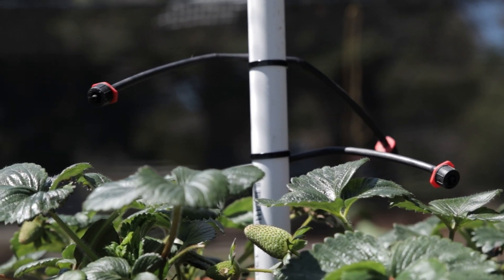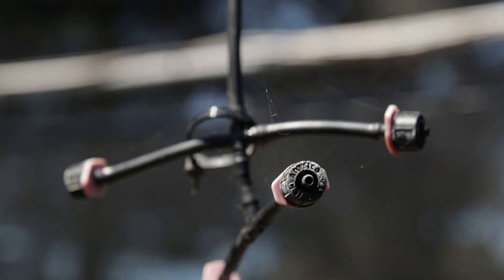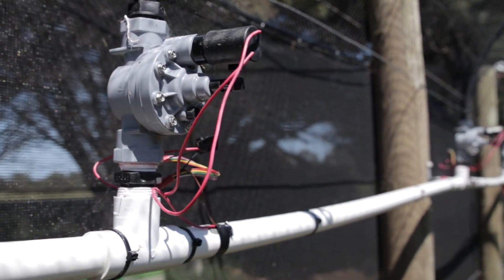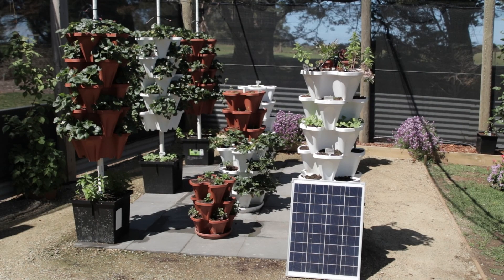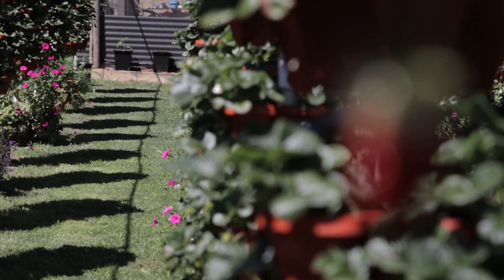This system is not a manual system — we sell it as an automated system. We have a series of drippers on top of the planters, and you can have those off mains pressure, off a pump with electric, or off a pump with solar. It automates itself and waters every day at the preset times that you require.